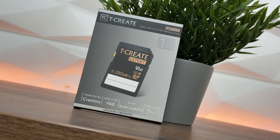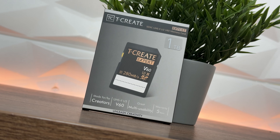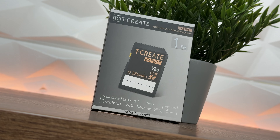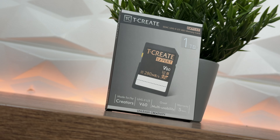This is Team Group's T-Create Expert SDXC UHS-II V60 SD card, 1TB. It ranges across loads of different sizes: you can choose from 64, 128, 256, 512 gigs and 1TB.